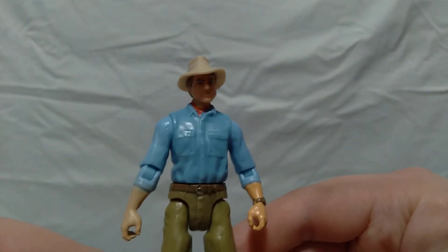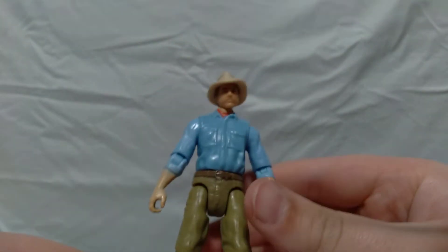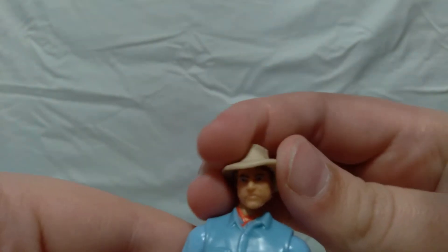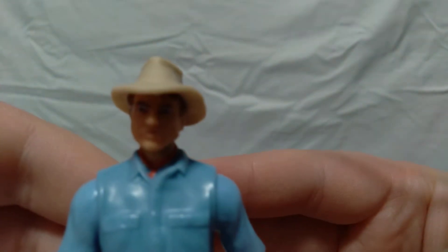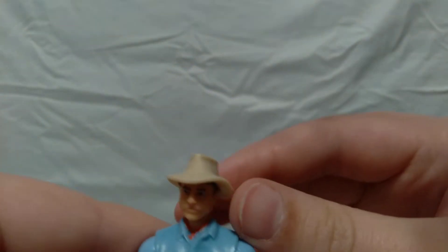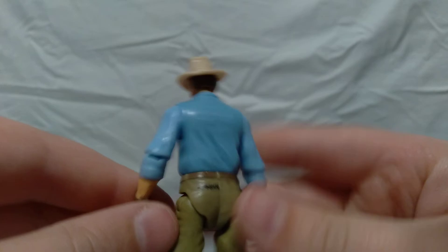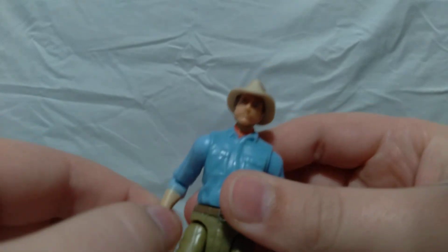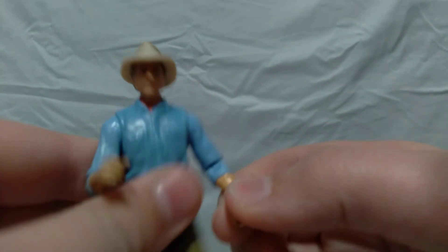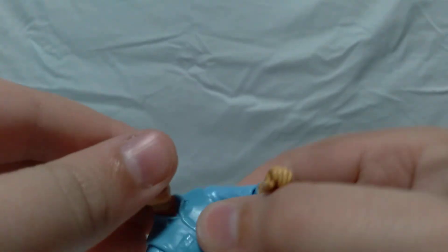They really captured the actor in this little figure so well. The actor's name is Sam Neill, and you can just look at his face and see how well it was captured. The action figure comes with his hat, everything's the right color, and he's just my favorite action figure. You can move his arms up and down — he has an elbow joint and a knee joint — so you can sit him down in the car and move his head around.